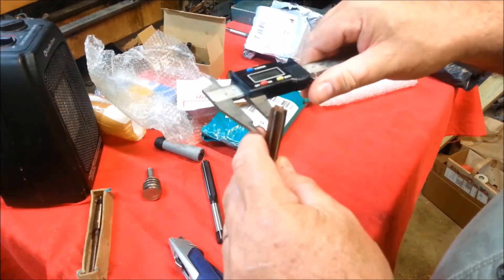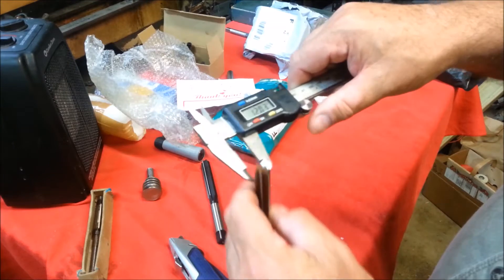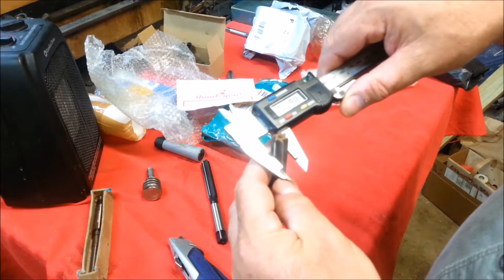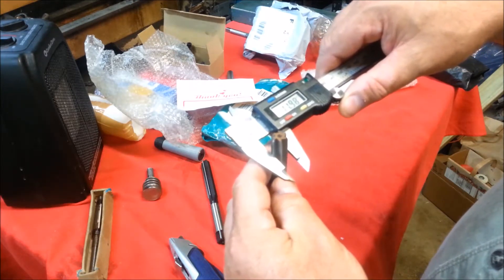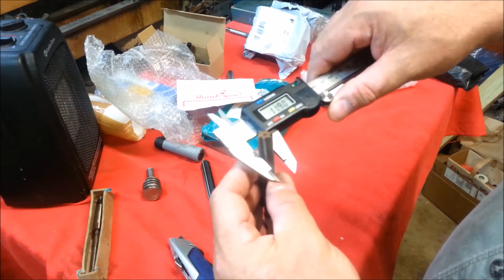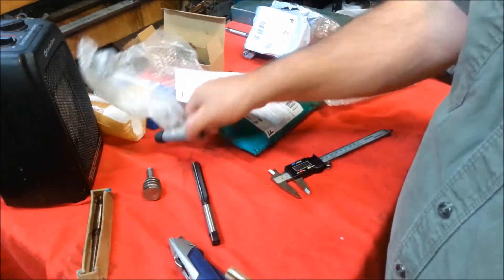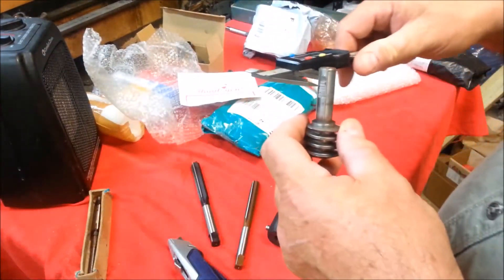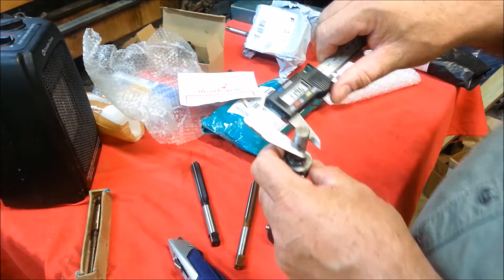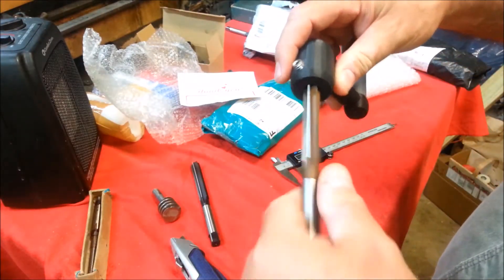Let's measure — let's see if we have 12.03... it's probably 11.99, 11.98. Oh here we go, 11.99 — okay, so yeah, we're measuring good. Let's measure the stem of our table crank worm gear — 11.96. So this should allow us to get that in there. I think I can just run that through by hand.